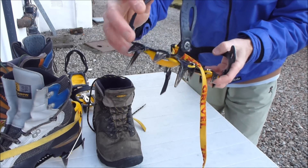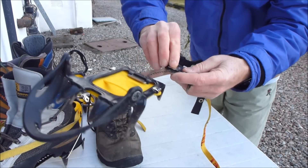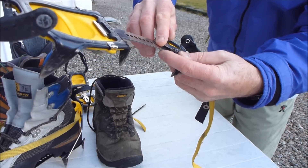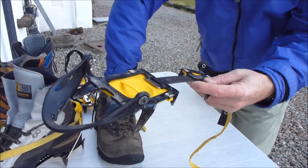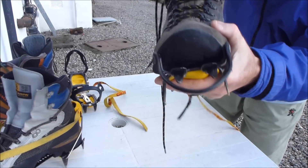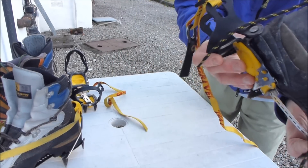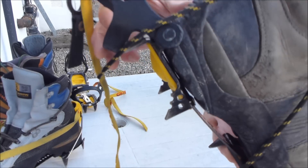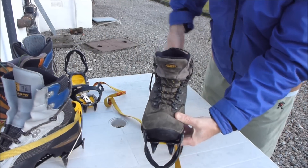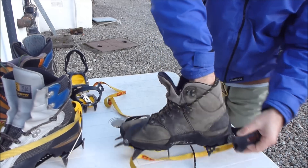The crampons are adjusted to fit the boot. Adjustment is using this spring clip here, or you can use a nut or bolt. It's important you get the right length. What you're looking for is that the toe metal posts fit round the front of the toe and the metal posts fit round the back of the heel like that — that's basically the right length.